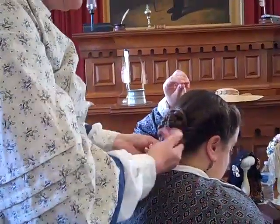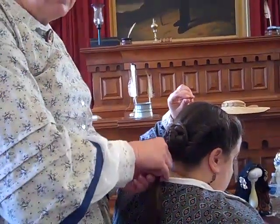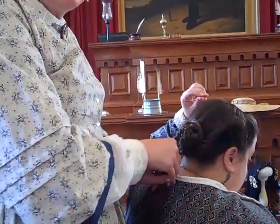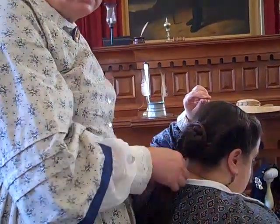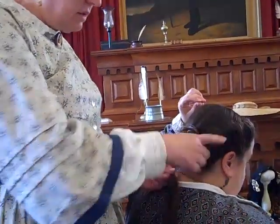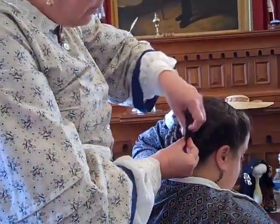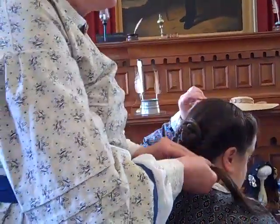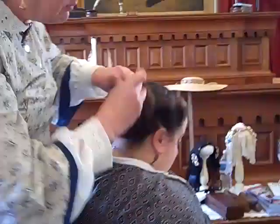Has your hair long enough to make that roll? My hair is only down to shoulder length — you can't do it with shoulder length hair. You could do a roll like this, yes, and then pin it back and stick the piece on it, because this is not my real hair. And a lot of the ladies, believe it or not, had a lot of false hair that they used to get these appearances.